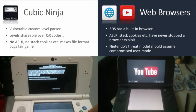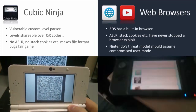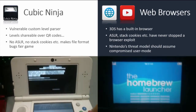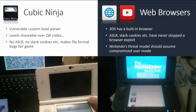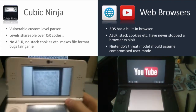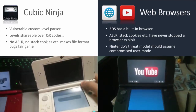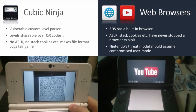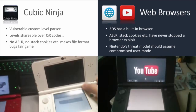Things like ASLR you really should have on 3DS — it doesn't cost much in terms of performance. But there are no stack cookies, which makes sense in the context of a game because you don't want to sacrifice performance for security. The 3DS also has web browsers and the YouTube app, and from those you can trivially bypass these mitigations anyway. No one believes a web browser exploit is ever going to be stopped by ASLR or stack cookies. The conclusion: even though trivial bugs are still exploitable, the threat model Nintendo should adopt is that user mode will be compromised.